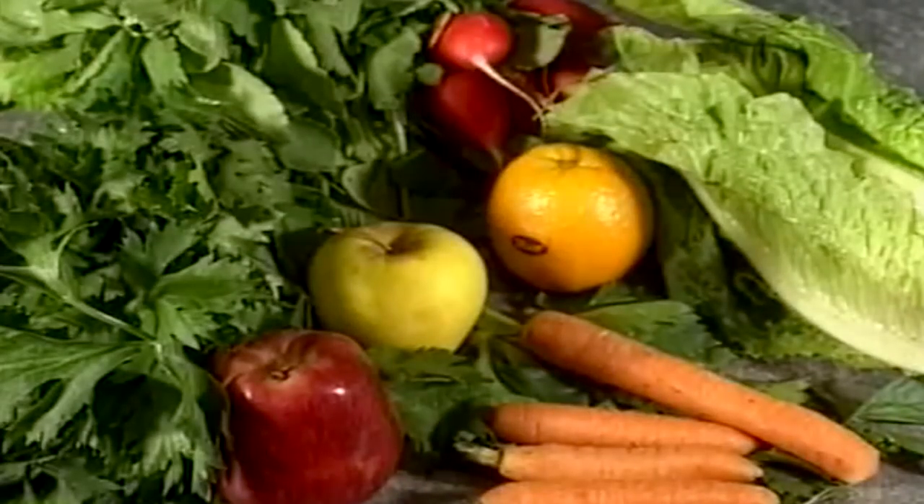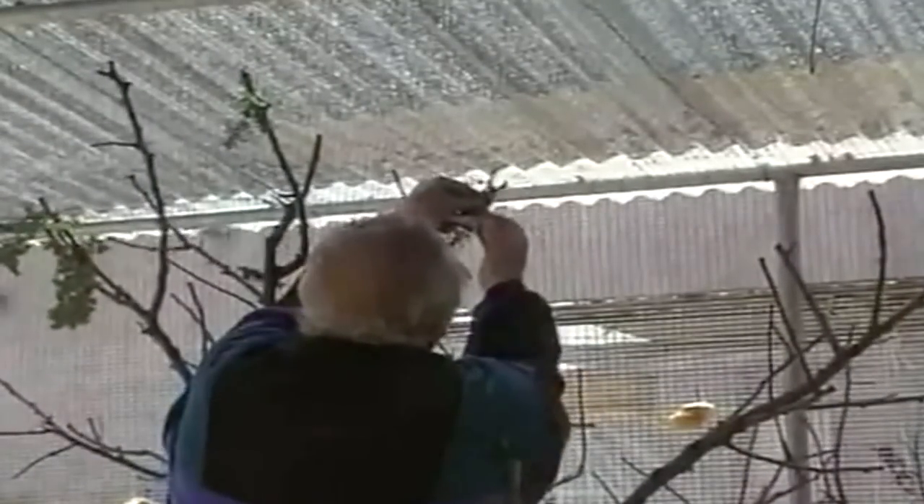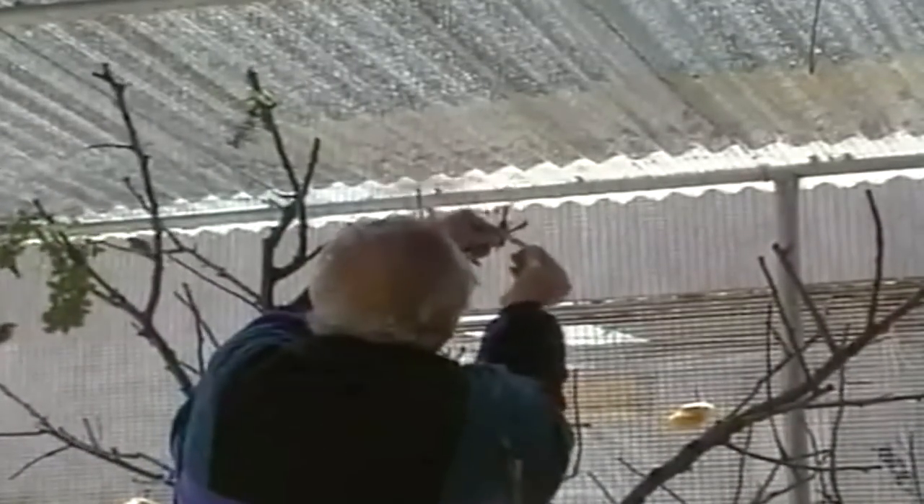Las frutas y verduras deben estar siempre presentes en la alimentación. Les mostramos algunas de ellas: lechuga, manzana, zanahoria, naranja, berro, ortiga, rábano, etc. Observen en las imágenes que estamos presenciando esta magnífica voladera y la alegría que muestran los gilgueros al comer la ortiga puesta por su criador.